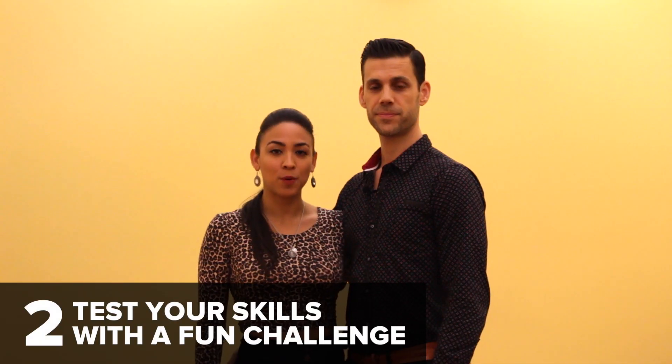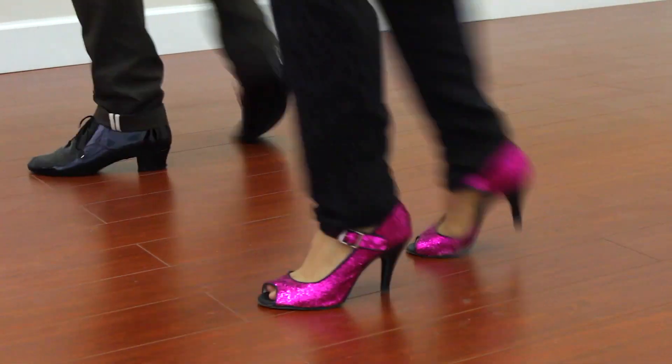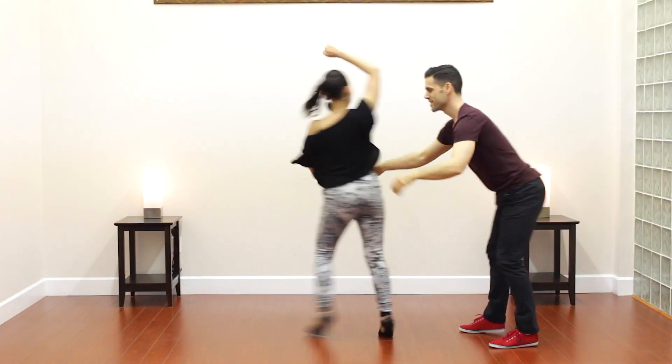Option two is for people who already dance On2. On the first day we'll give you a footprint challenge, and on the second day we'll give you a partner challenge. Both days will start off easy and get harder as you go.